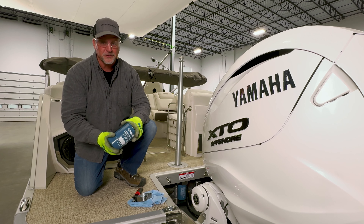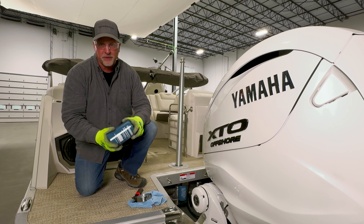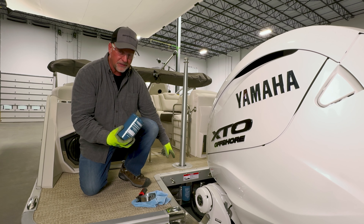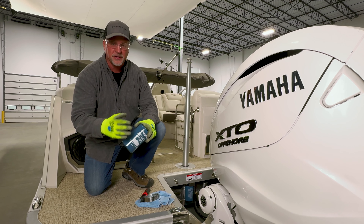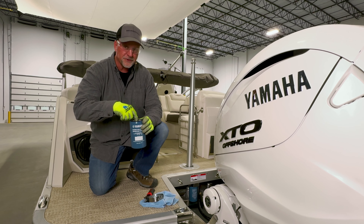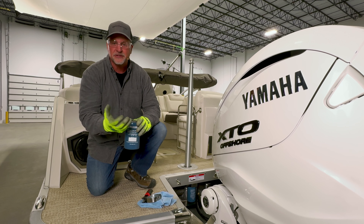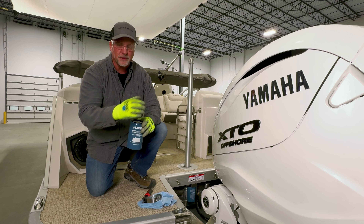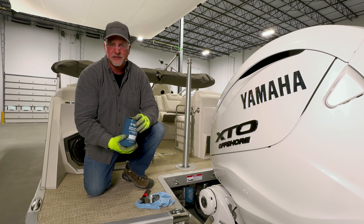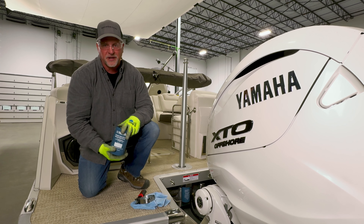Now we're getting ready to change our fuel filter. Keep in mind not every boat has one, and on those that do, it could be located in a number of different places — underneath the hood on the engine, towards the back of the boat as you see here, or underneath one of the seat bases. A couple of tips before you install your new filter: I like to fill the new filter with fuel that has stabilizer in it, so we know that fuel is conditioned for spring and it'll save time pumping the bulb. Also, lube the o-ring just like an oil filter so it seats nice and tight. Last but not least, I like to date my fuel filter to make sure I've done it every year.